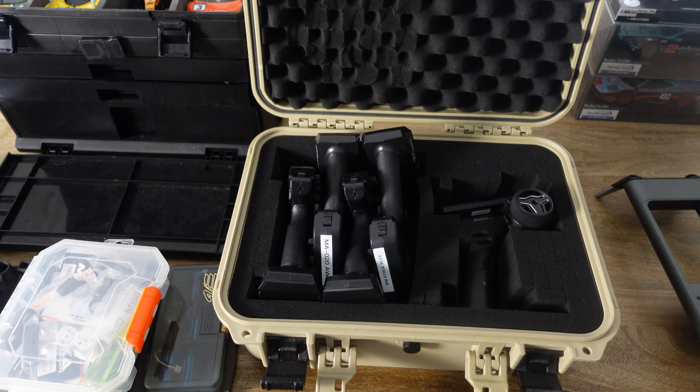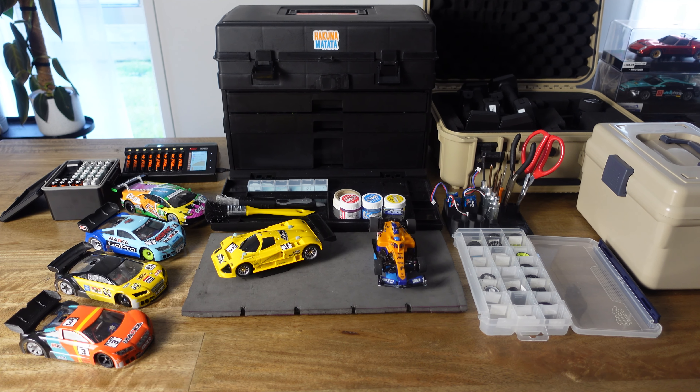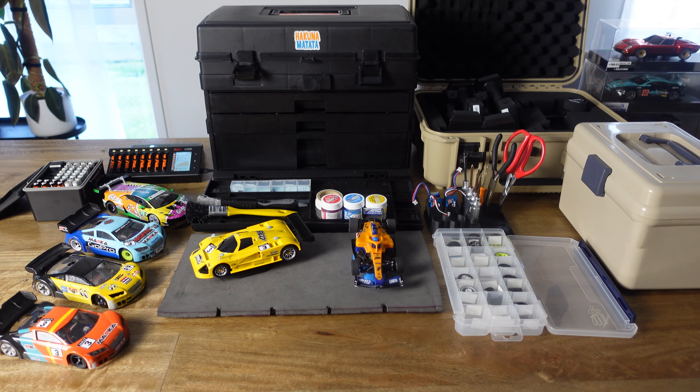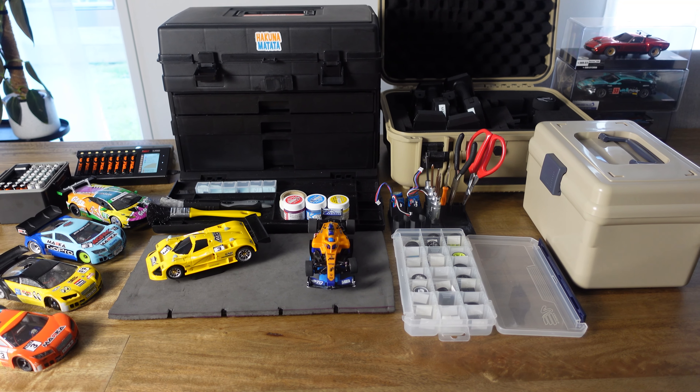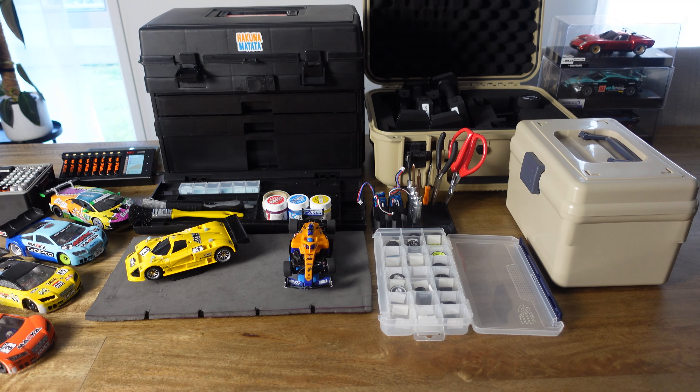So that's my whole setup. Now let me show you what it looks like on a race day. This is what my setup looks like on a race day, or what it's supposed to look like — it's not usually this neat but this is how I try to set it up.